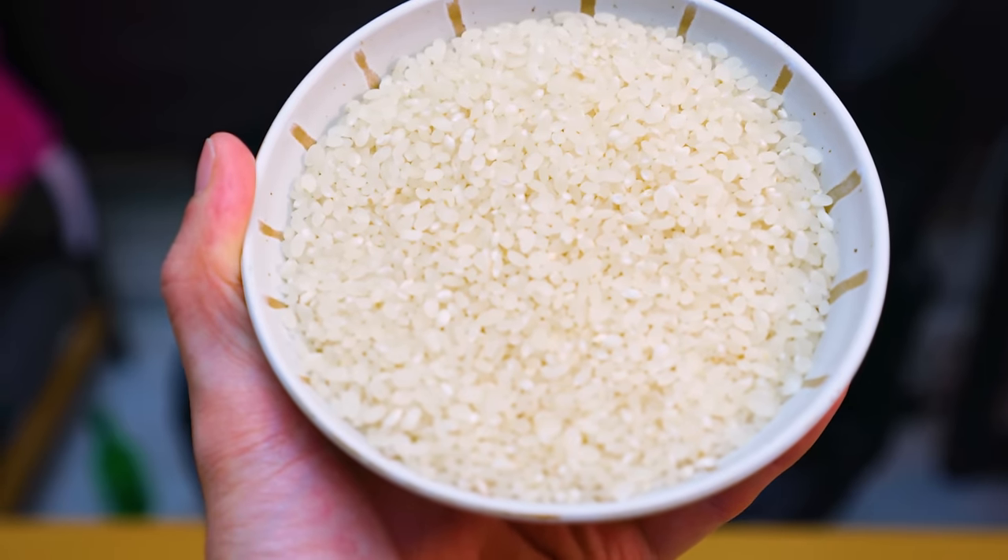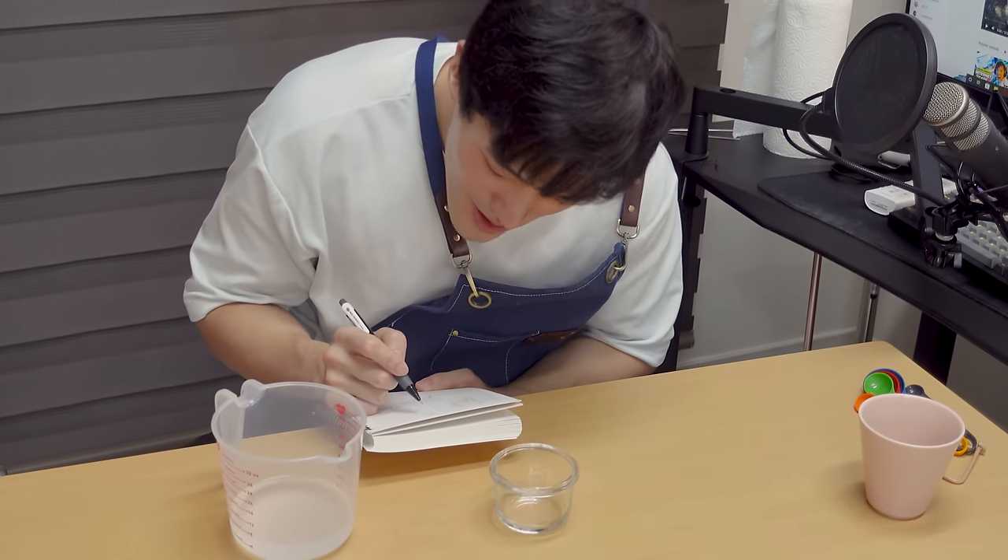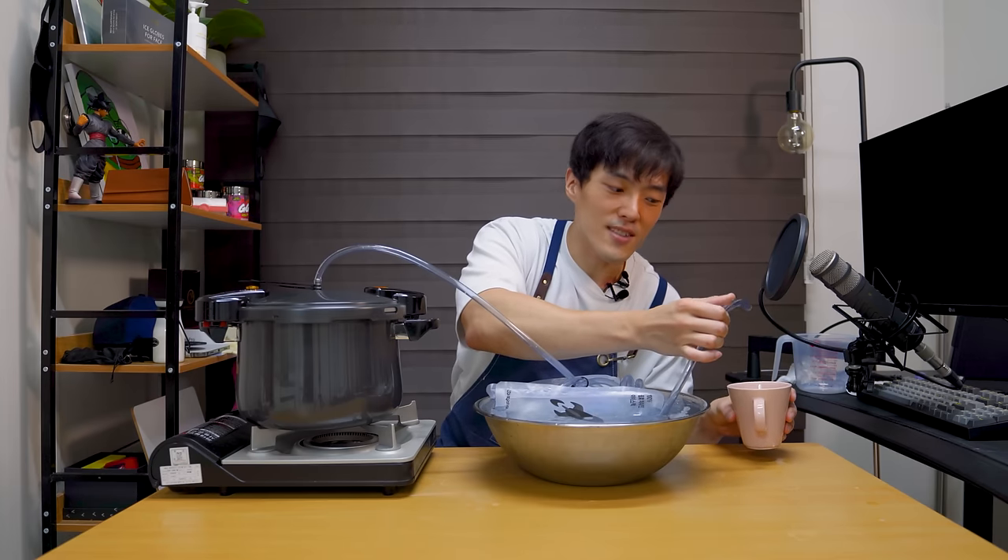And today, I'm going to make soju using one magical ingredient, and that is rice. What? I can make this? From this? Damn right you can. My goal in this video is to produce a traditionally distilled soju at home by using the tools and ingredients that are easily accessible to most of us.